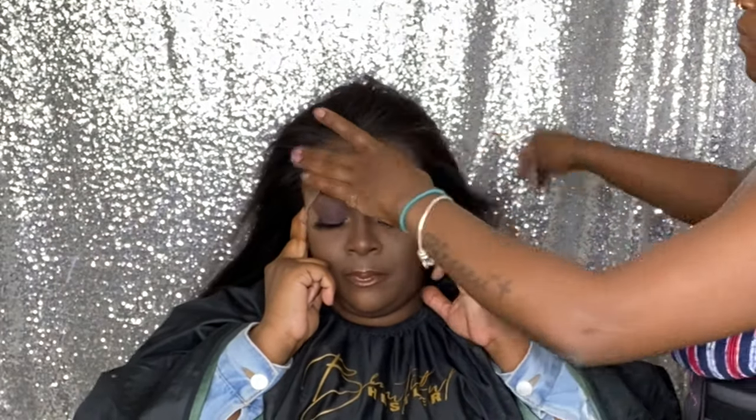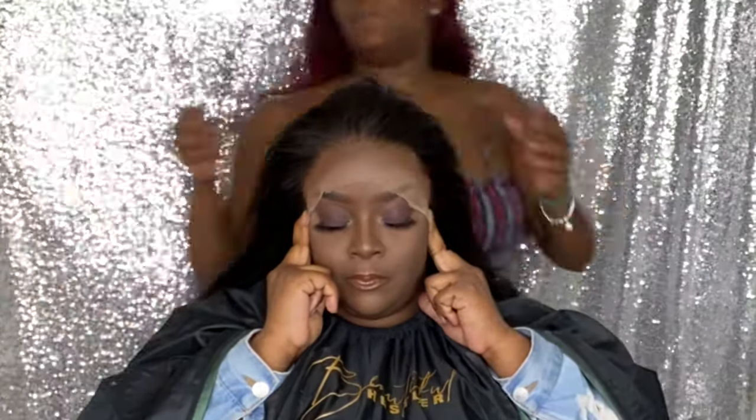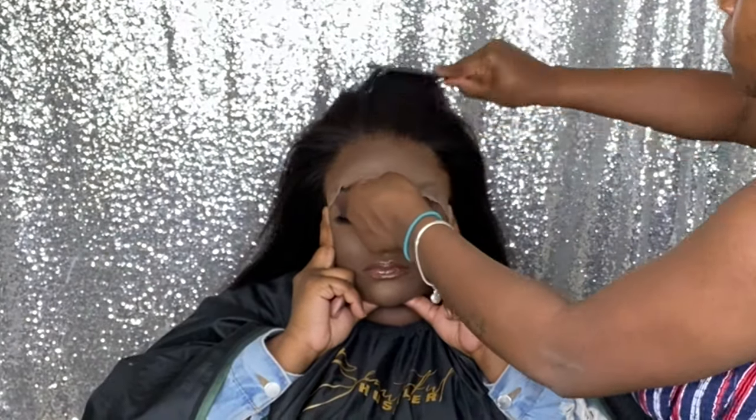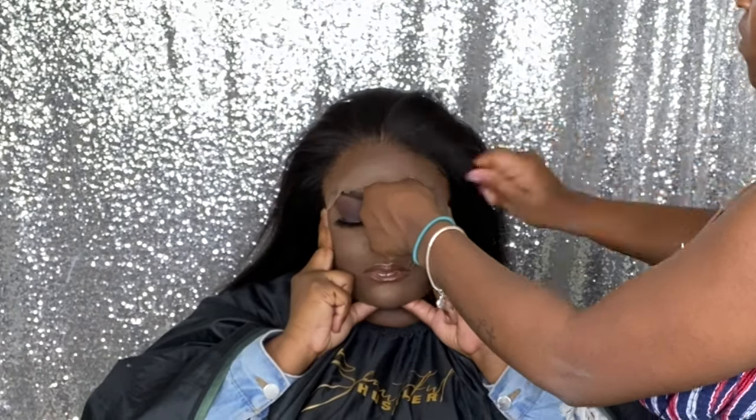Jumping back into the video — I applied all the layers of the adhesive and now I'm laying the wig right into that glue. I'm going to blow dry on the heat setting and do my typical melting process, blow drying and combing that lace in, and then I'll razor off the extra lace and tack everything down.